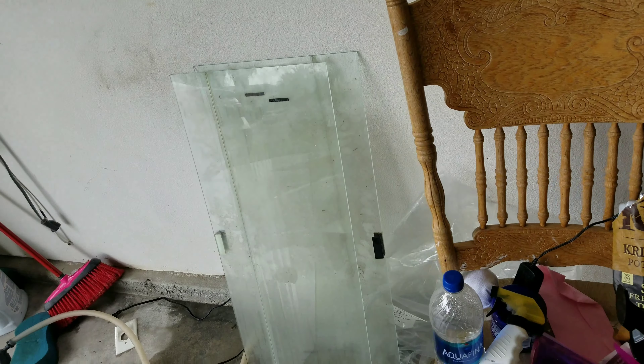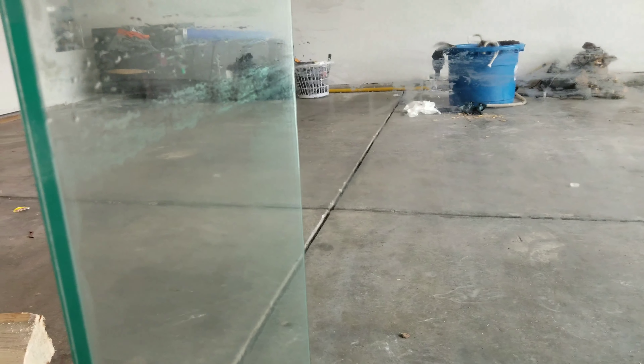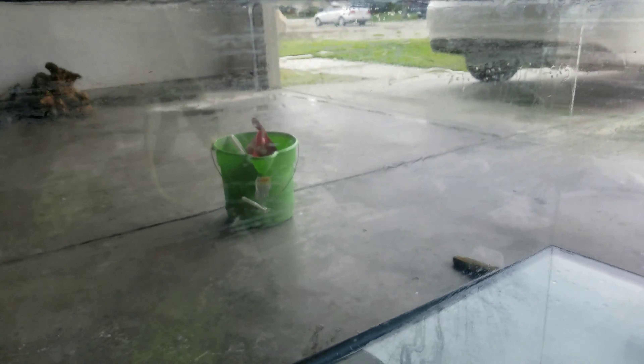Come on everybody. The stand is on its place right now. Still got like 2 feet on the side, 2 feet on that side, so it's like 10 feet. I'm going to show you the tank right now. Hey everybody.